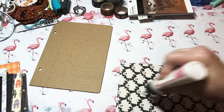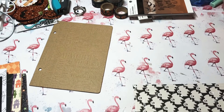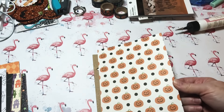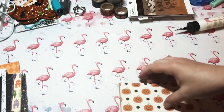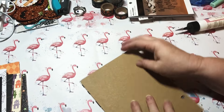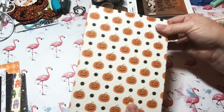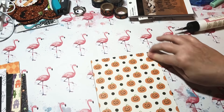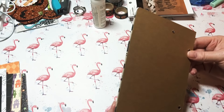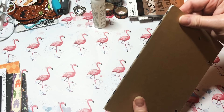This is a Halloween-themed chipboard album. I've got my glue on the back and I'm putting it on the top of the chipboard cover. Make sure it's on there real good, make sure you've got the sides on really good. I have a little bit of overhang but I'm not going to worry about that.